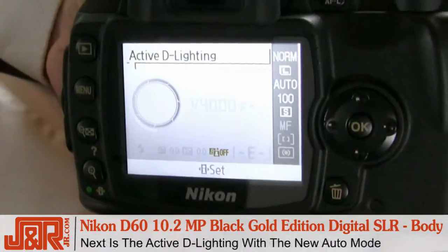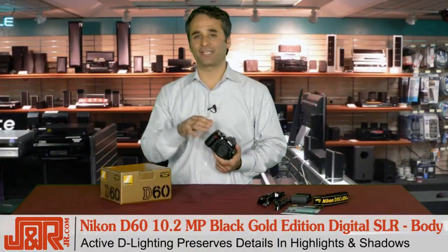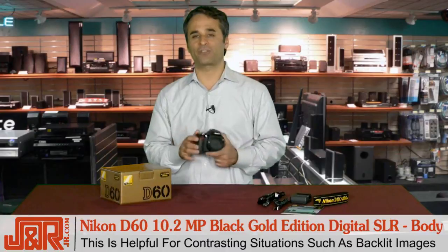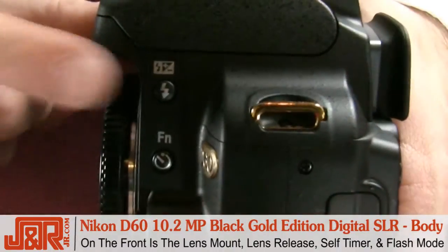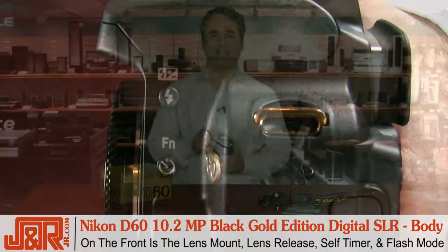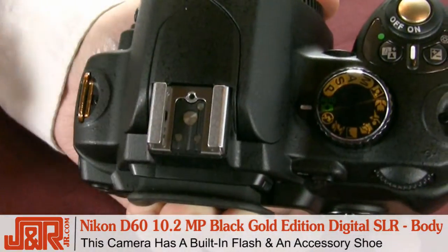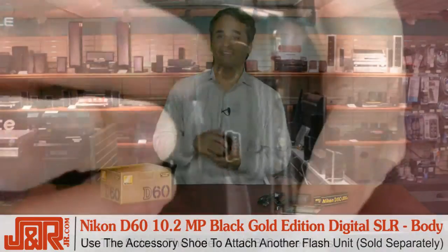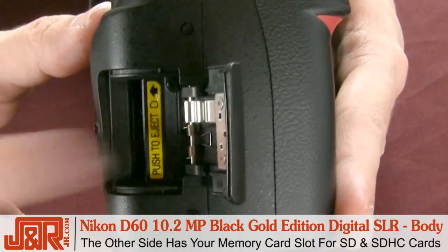The next feature is the active D-Lighting with the new auto mode. Active D-Lighting preserves details in highlights and shadows within the photograph. This is great for contrasting situations such as a backlit photograph. On the front of the camera, there's a lens mount, a lens release button, a self-timer, and the flash mode button. The D60 comes equipped with a built-in flash, but it's also got an accessory shoe so you can add on a flash unit. On the side, you've got a video connector and the USB, and on the other side is your memory card slot.